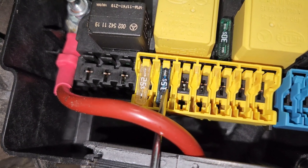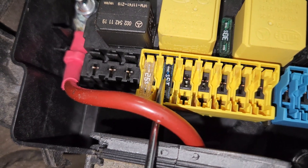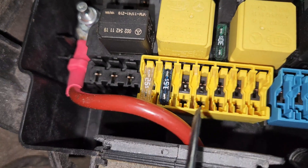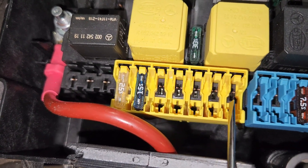Next to it, this 15 ampere fuse is for the horn. So when your horn is not working, this one works together with the horn relay. This whole next section is empty.